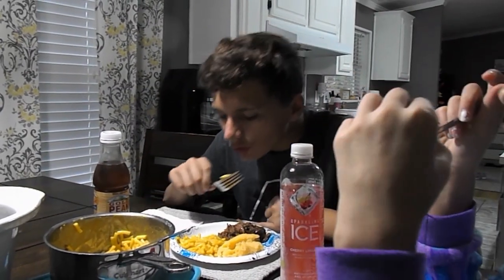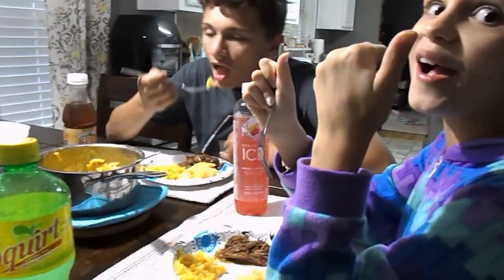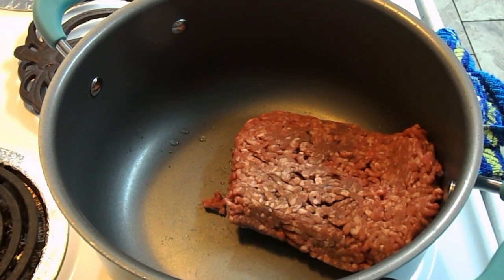I forgot to buy Hawaiian rolls — usually we have Hawaiian rolls and the kids call them little sliders. Is it good honey? I got a thumbs up. Adrian, is it good? Oh yeah, it really is — this roast is so good. They really get into it.